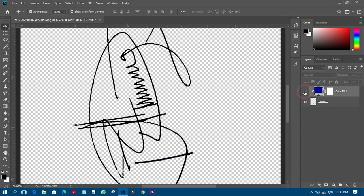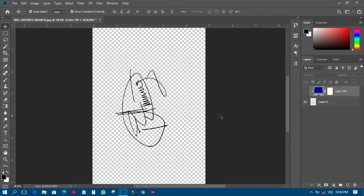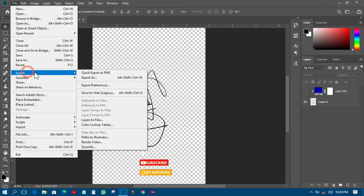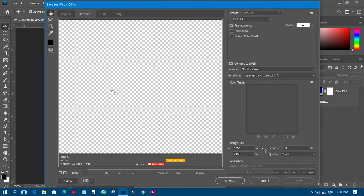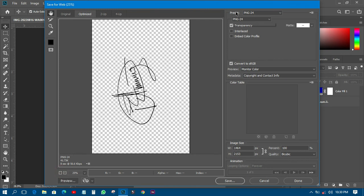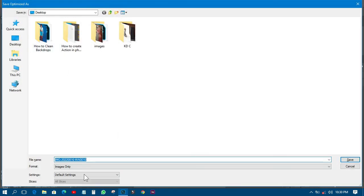This person needed it in black, so it's done. Now I'll go to File, then Export, then Save for Web Legacy. You'll see it will save as a PNG. You come and choose PNG 24, and then save it. Name it 'signature' and save it.